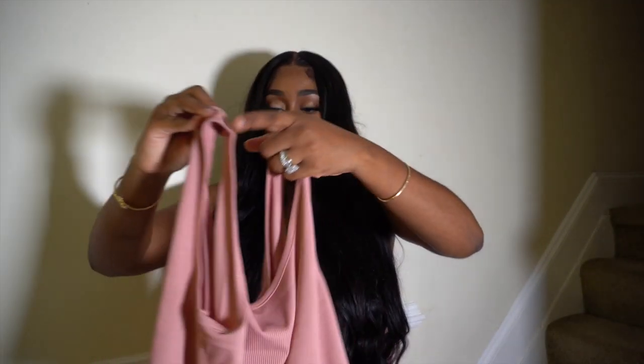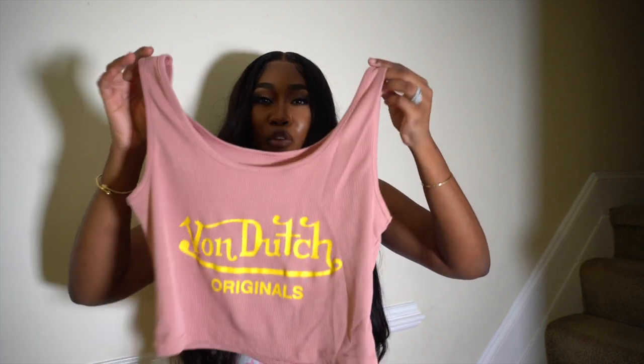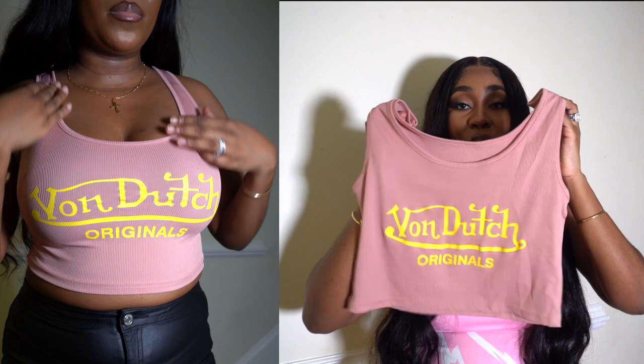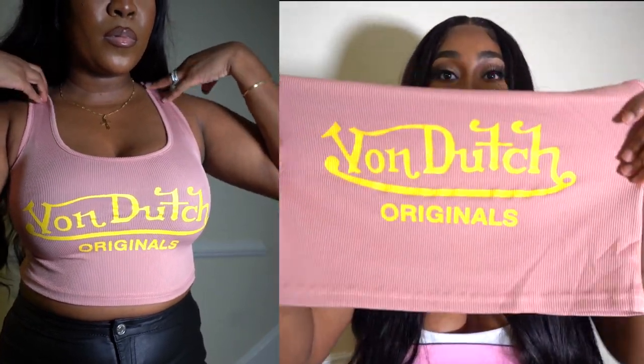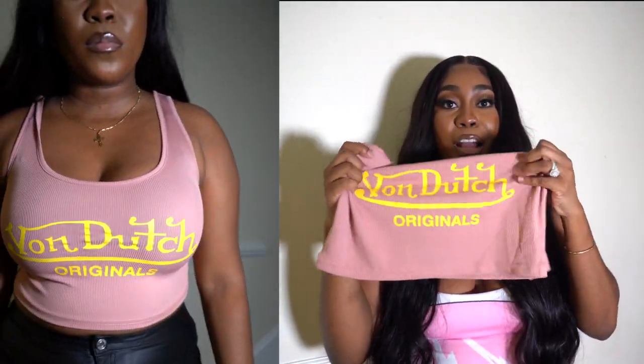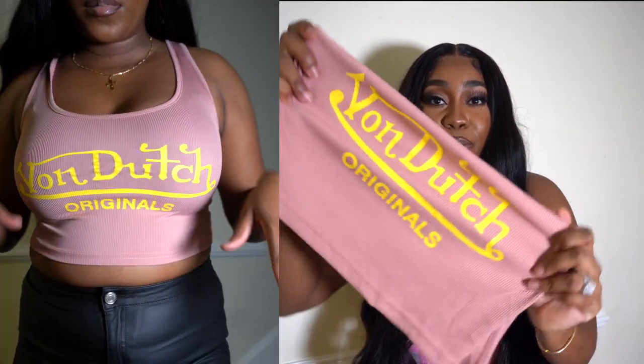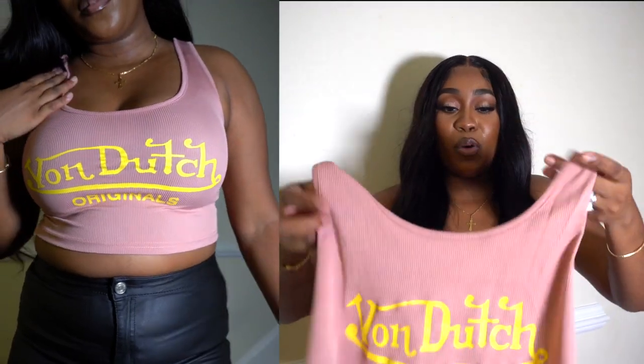I got this Von Dutch original crop top. I thought it was a regular tank top but it's actually a crop top. It's a stretchy material and the Von Dutch logo is actually painted on — so it's like a painted-on detail. It's more of a salmon-y color and it's very stretchy. But the thing about it is the more it stretches, the shorter it gets, so then it starts looking like a bralette.